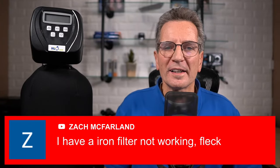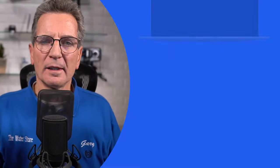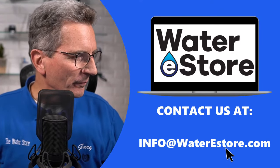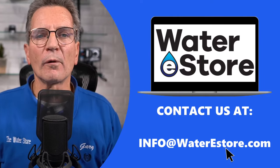We have a question from Zach: 'I have an iron filter that is not working — Fleck.' We need a little bit more information to help problem-solve why it's not working. I have a great series of troubleshooting videos. Zach, if you want, send us an email at info@waterestore.com — whether you're in the US or Canada, it's the same email address — and I can suggest some videos for you to check out to troubleshoot what's going wrong with your iron filter.